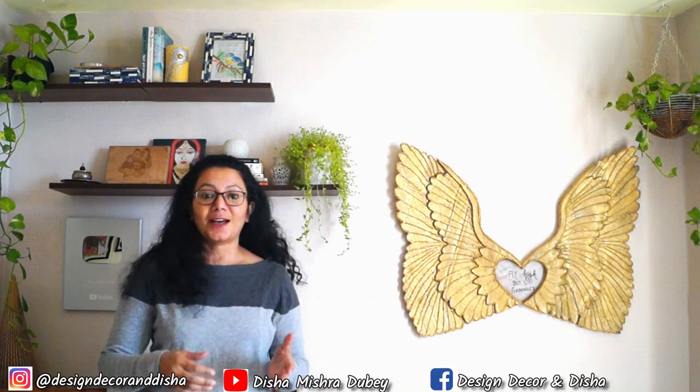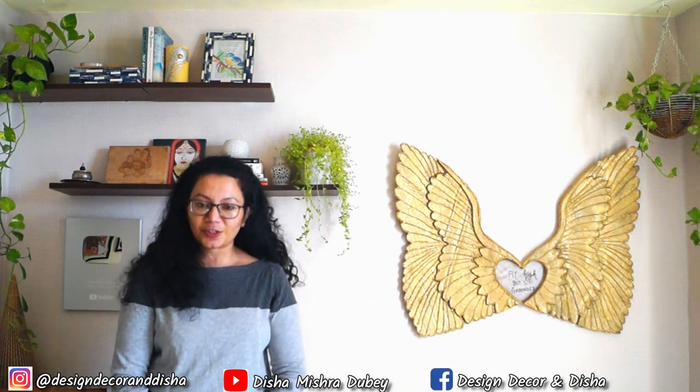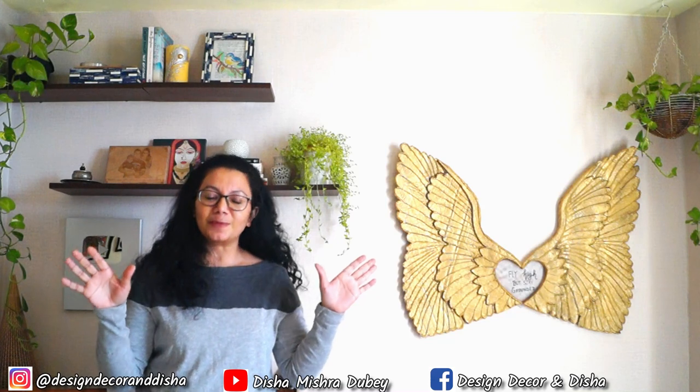Hi everybody, welcome back. I am Disha and I am here to help you transform your house into a home. In my previous video, more than my home office, you all loved my wings. You all have requested that I share the tutorial. I will share the process — the work was only editing, so I have edited this video and this tutorial is for you.